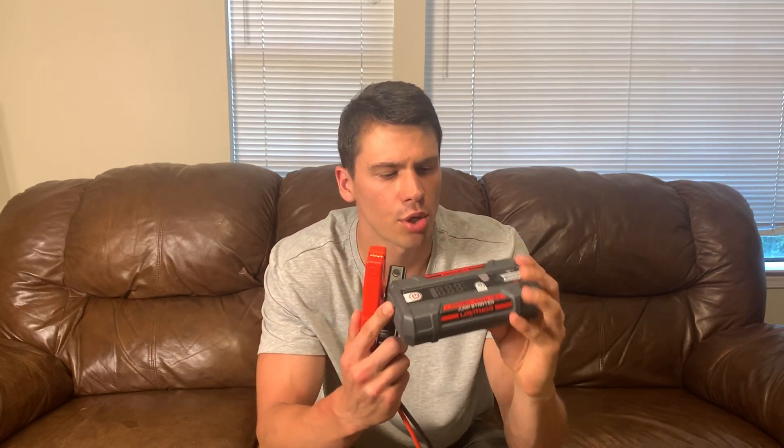Hey everyone, it's John. Today we're taking a look at this jump starter. This was sent to me for review and I was happy to check it out because I love having something like this in my vehicles. I've actually used some of these in the past and they work really really well.